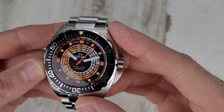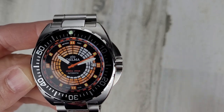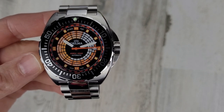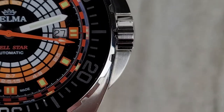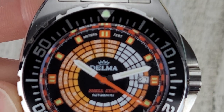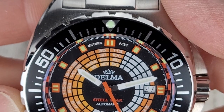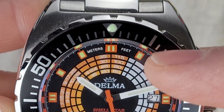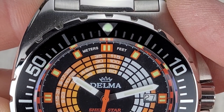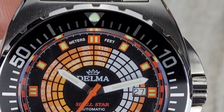We have a sapphire crystal with anti-reflective coating applied to that crystal. It is a black dial with this orange and yellow decompression timer scale. You can see up at the top meters and feet — the numbers to the left are measurements in meters and then to the right in feet.